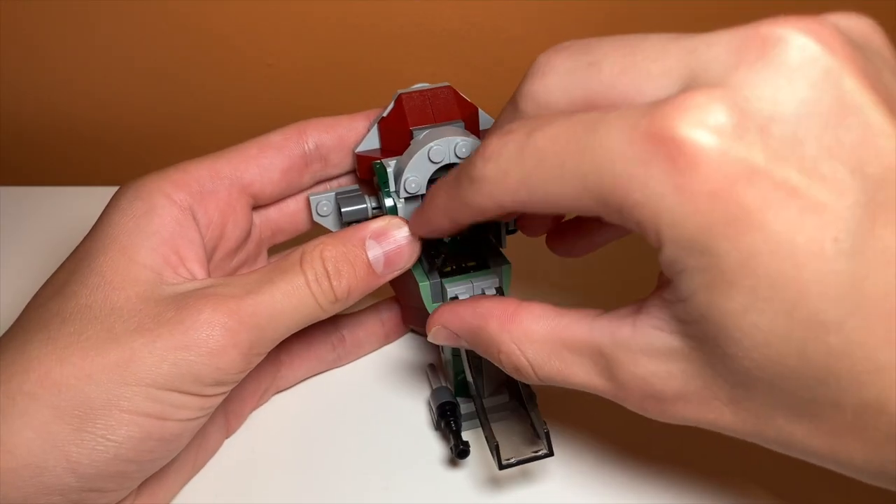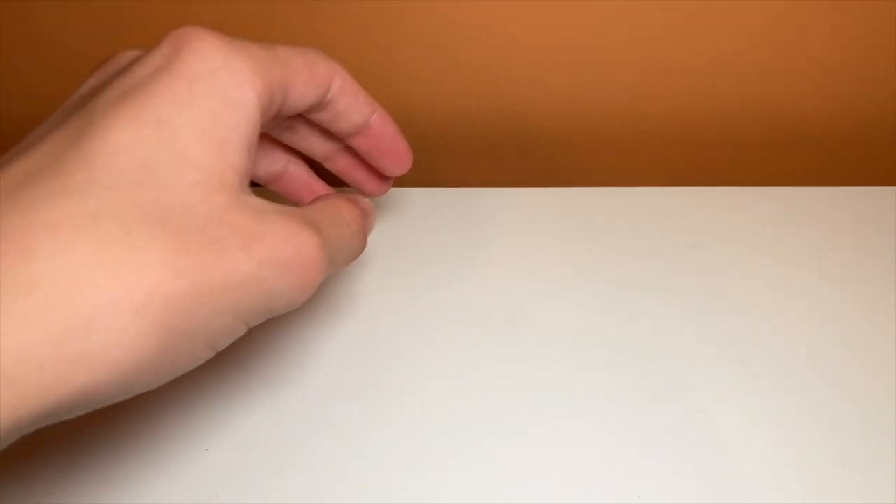But other than that, I feel like this set is pretty good. If you want a cheap way to get Boba Fett, this is definitely a great option.